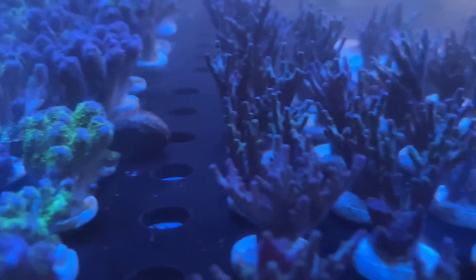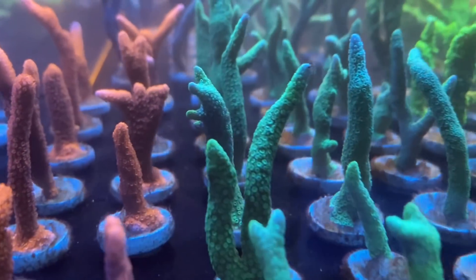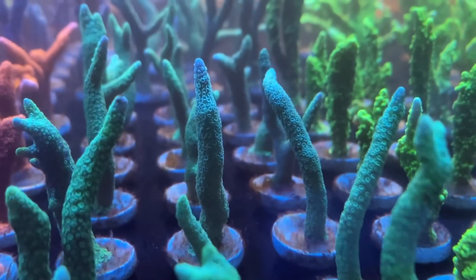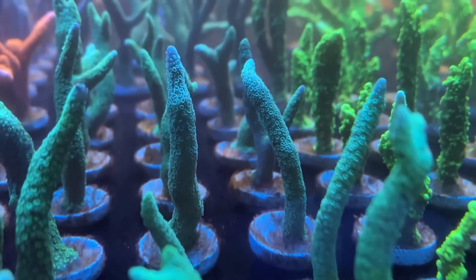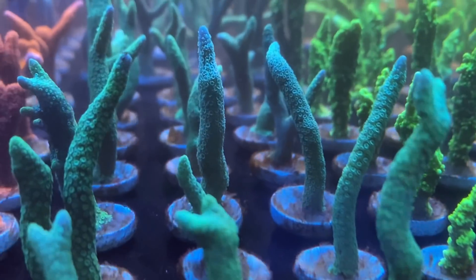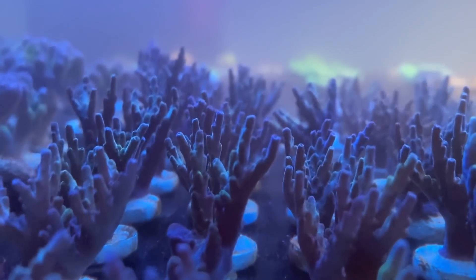Once the racks over there are weighed down properly I'll increase it to 100 percent. It's just so nice that I don't have to keep picking up frags that have been blown over. That means I can now put more fish in, because the reason I haven't had fish is they have a habit of picking up corals and moving them around.